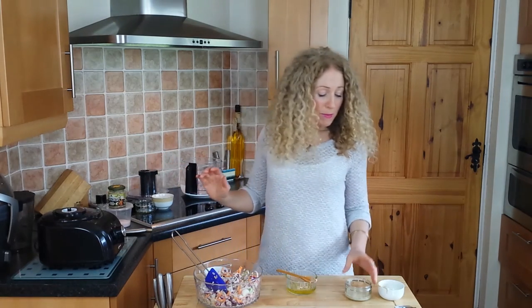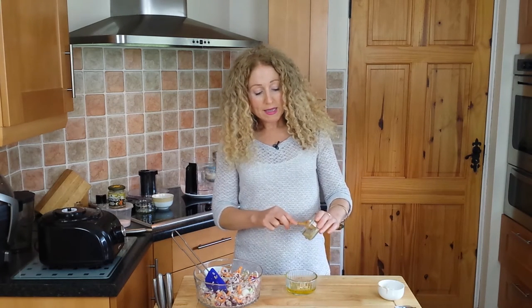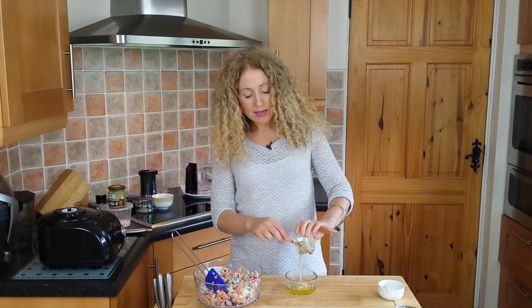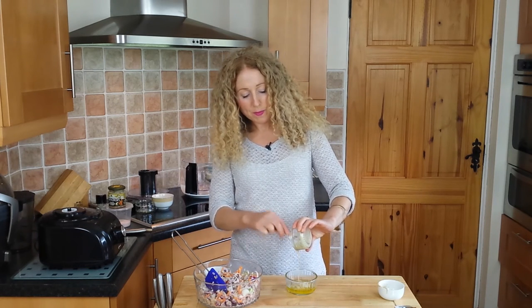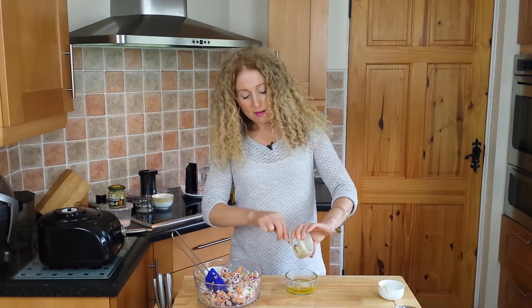I'm using a heaped tablespoon of tahini paste — Meridian does that as well. You want a light tahini unless you're used to it and prefer a darker one, but the light is nice and really easy to use. Add all of that in.